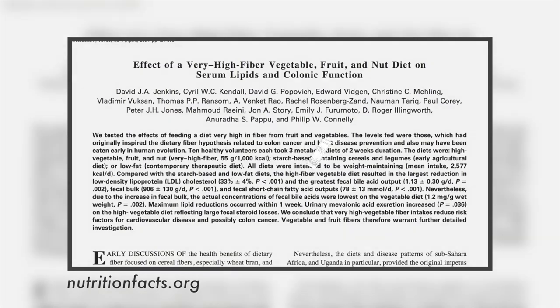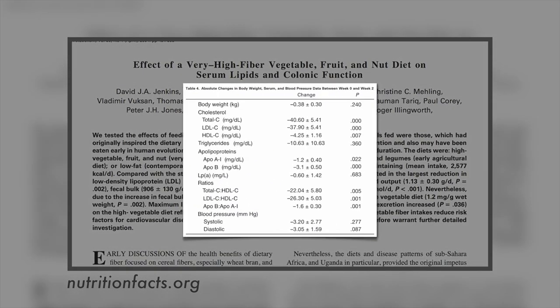More recently, Jenkins and colleagues put people on about 20 servings of fruit a day for a few weeks, and there were no adverse effects on weight, blood pressure, or triglycerides, and an astounding 38-point drop in LDL cholesterol. We have these wonderful fruit-picking devices on our body called hands and fingers — we can reach out and pick fruit, and then we have wonderful teeth that bite right through the skin of the fruit, molars that mash it up, digestion starts, and we eat it just like any other primate on planet Earth.